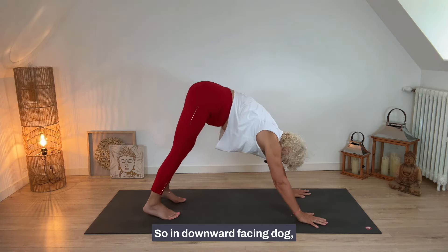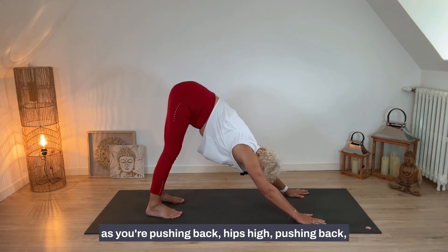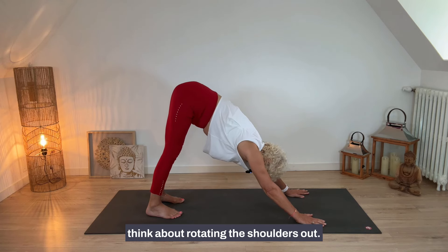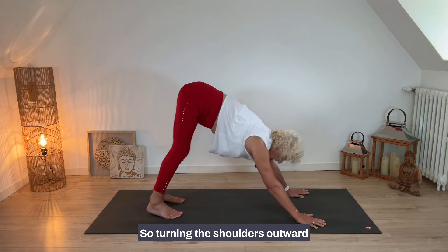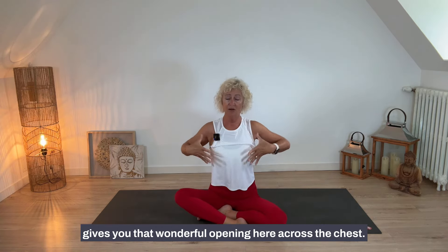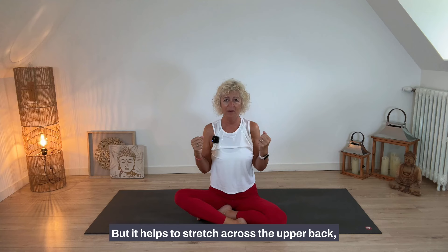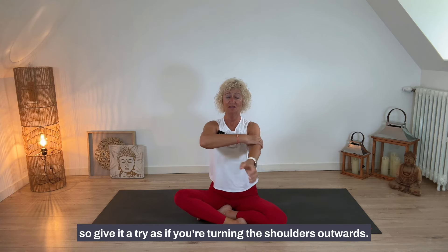Here's a tip for the shoulders: in downward facing dog, as you push back with hips high and lengthen the body, think about rotating the shoulders outward. Turning the shoulders outward gives you a wonderful opening across the chest and helps stretch across the upper back. Give it a try — as if you're turning the shoulders outwards.